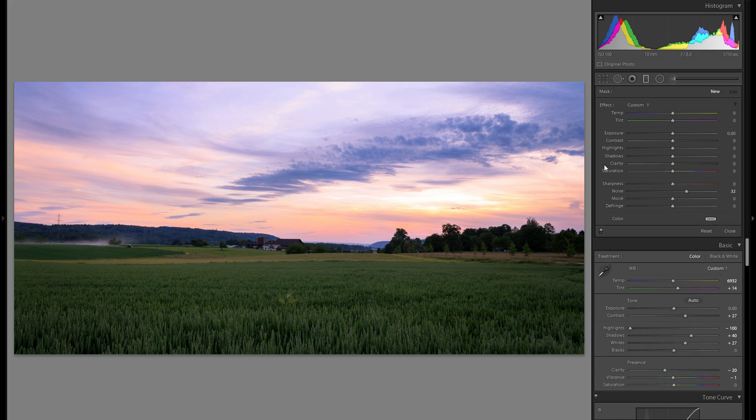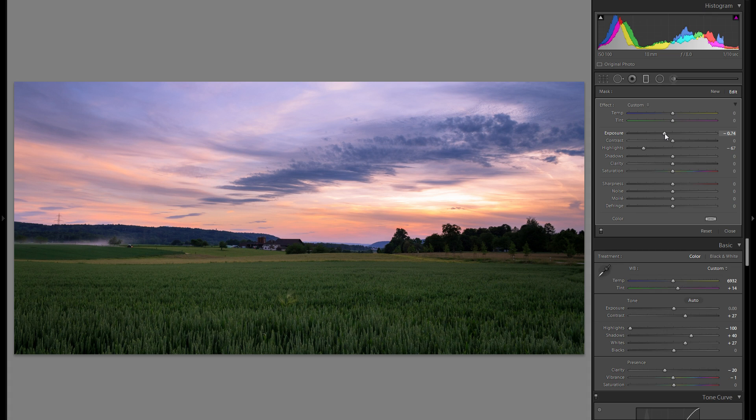For local adjustments, I'm going back to the graduated filter I added at the very start and going even further down on the highlights as well as the overall exposure. After all the adjustments we've made, it really requires a bit more minus exposure. That way you really bring out all of these colors and textures way better. I also like to add some contrast because that pronounces everything, especially the color. I'll also pull clarity into the minus for that very soft look.